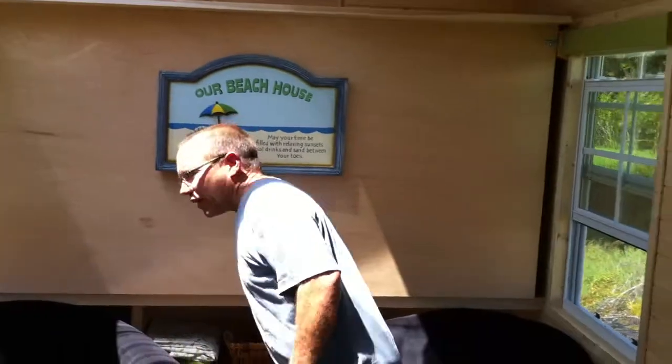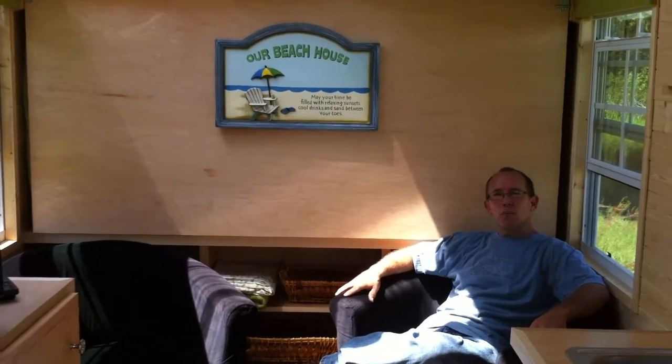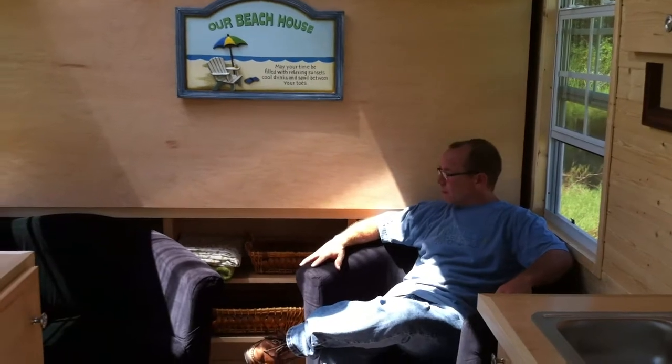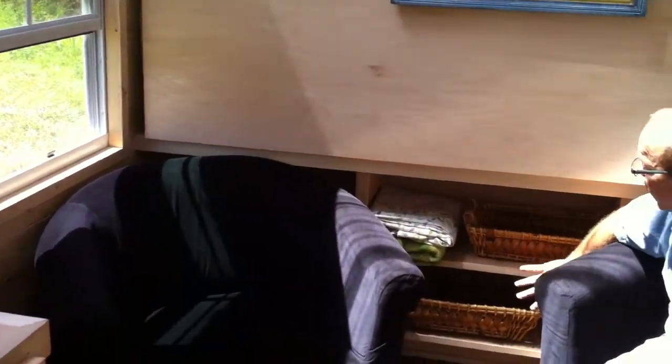One of the advantages there is we were able to use regular household furniture. So if you don't like these chairs, get rid of them — you can put different ones in, you can do a built-in couch. A little more options, a little more versatile. We have lots of storage in behind the chairs now, and we have these shelves here.